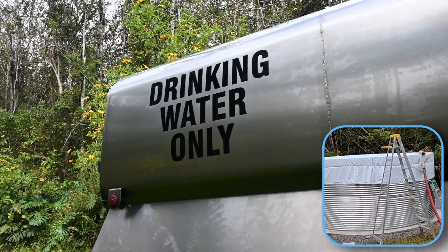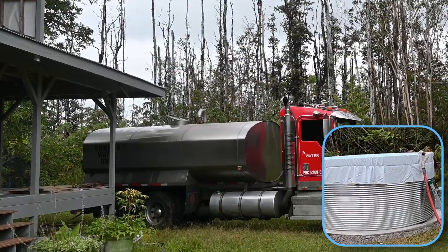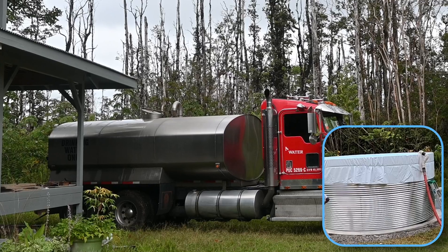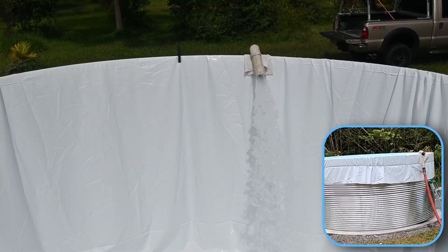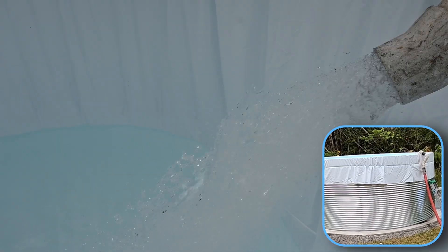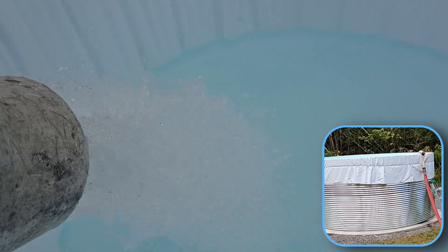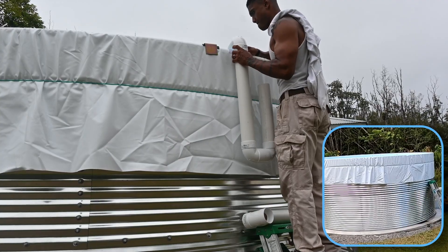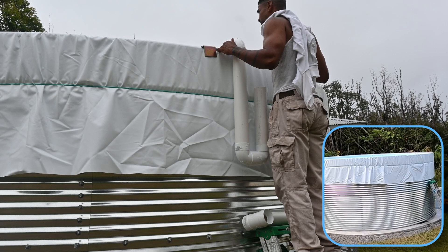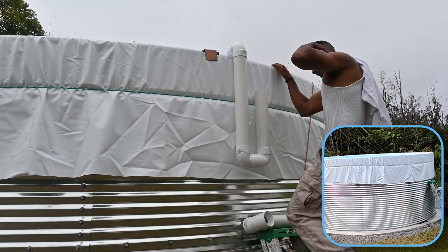Now we're ready for water. 4,000 gallons are added to gently stretch the liner and push it against the tank. An overflow pipe is added, ensuring the tank doesn't get damaged in heavy rains.